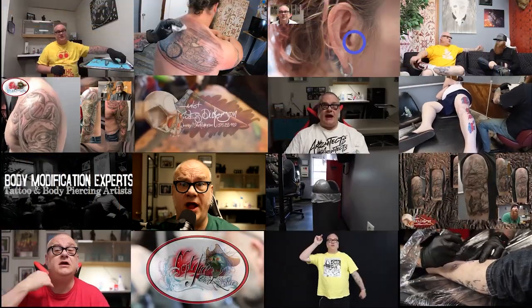Tragus piercings aftercare instructions — how to heal a tragus piercing, coming up next on Aftercare Instructions by a Piercer, episode number three. So stick around.